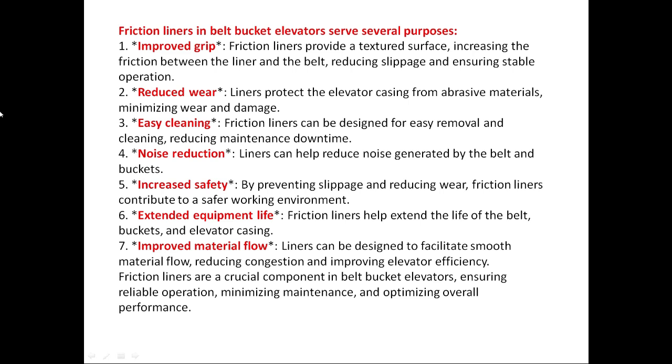The second point is reduced wear: the liners protect the elevator casing from abrasive materials, minimizing wear and damage. Third is easy cleaning: fixtures can be designed for easy removal and cleaning, reducing maintenance downtime. Fourth is noise reduction: liners can help reduce noise generated by the belt and buckets. Fifth is increased safety: by preventing slippage and reducing wear, friction liners contribute to a safer working environment. Sixth is extended equipment life: friction liners help extend the life of the belt, buckets, and elevator casing. Seventh is improved material flow: liners can be designed to facilitate smooth material flow, reducing congestion and improving elevator efficiency.